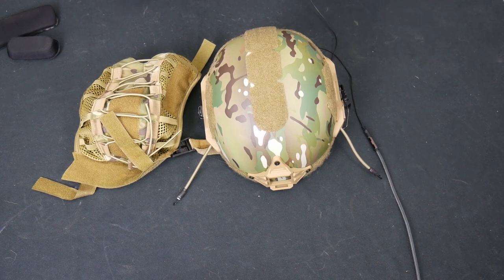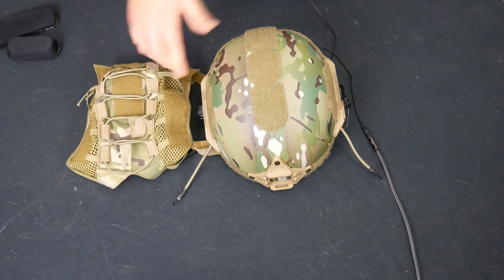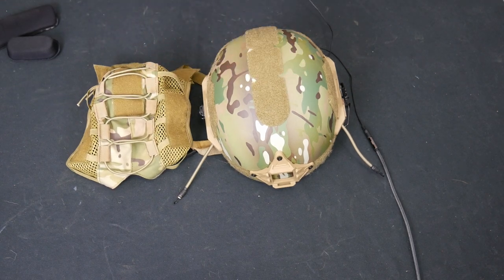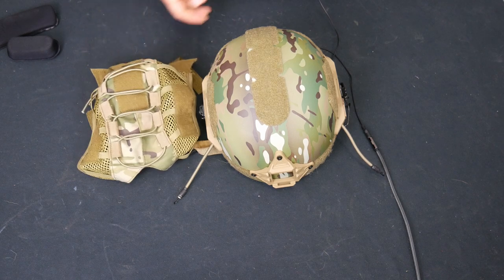Hey everyone, Dylan Schumacher, Citadel Defense, and today we're going to talk about putting this helmet cover on this helmet. This is a Hardhead Veterans helmet, and we are going to put this Hardhead Veterans cover on it.